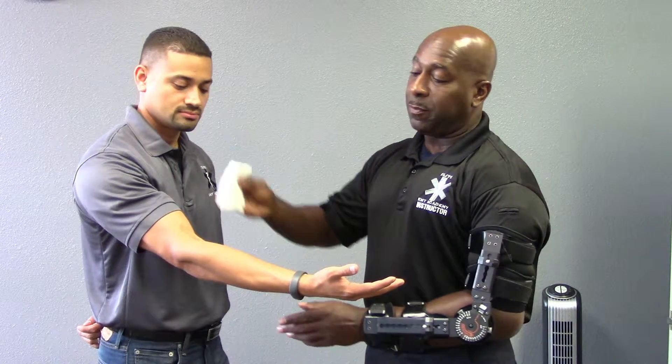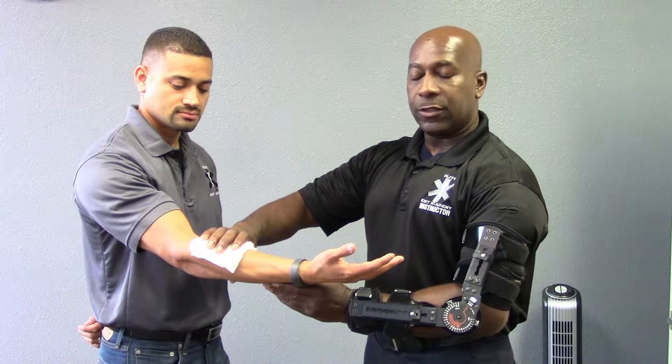My patient is bleeding from the right ulnar area. First, you want to apply direct pressure to stop the bleeding.